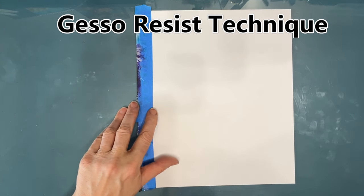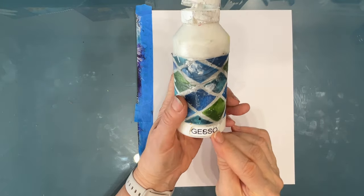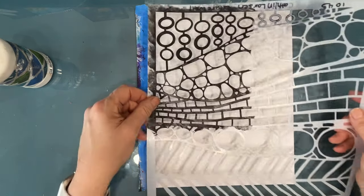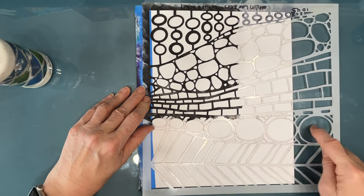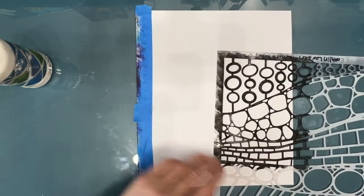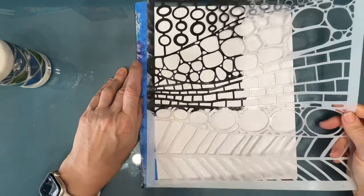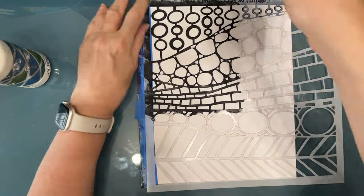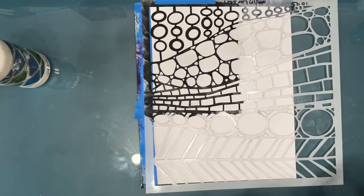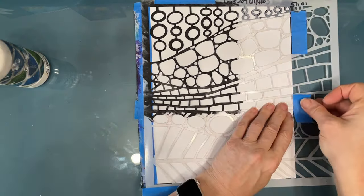I recently tried this technique and it was a fail because I forgot a few things, so I'm determined to get this to work. What you need is gesso. My page is raw — there is no gel medium on it, nothing on it. It is raw mixed media paper and I'm going to use this Texture Wall stencil. I love all the motifs and patterns on here. I decide which way I want it to go, which patterns I want at the top and bottom, and then I'm taping it down to my tabletop so the stencil doesn't move around.